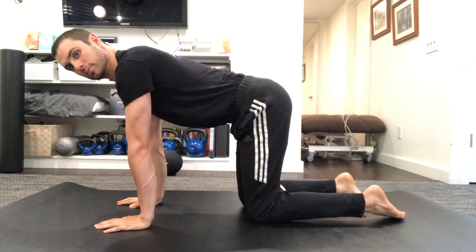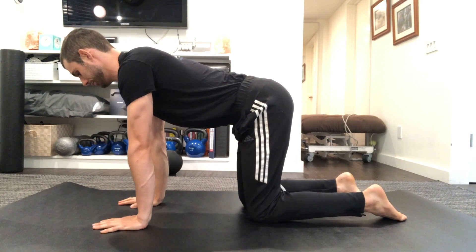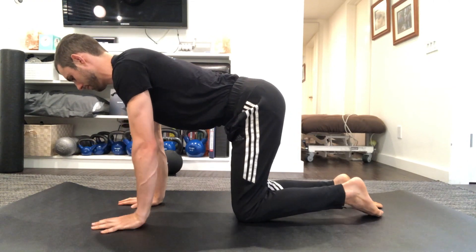Last up we have the bird dog. Bring your knees underneath your hips and your wrists underneath your shoulders. First, practice just reaching that heel back, extending with the hip, keeping the pelvis completely level.